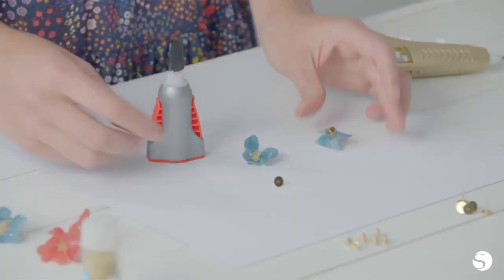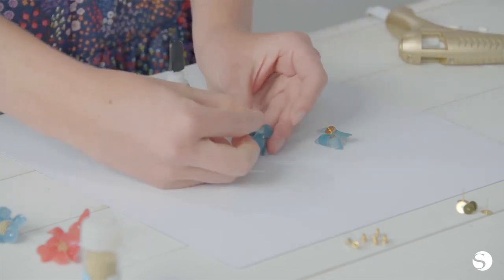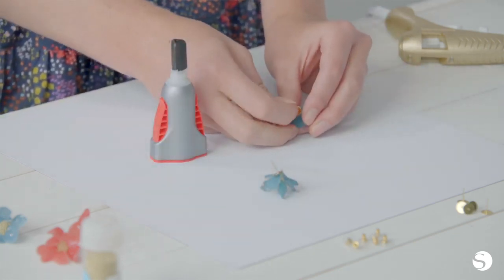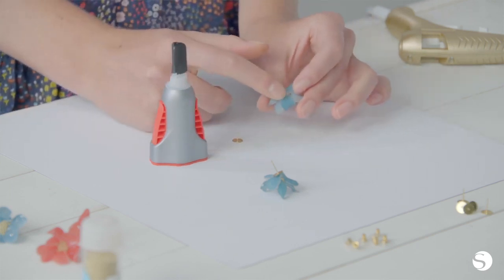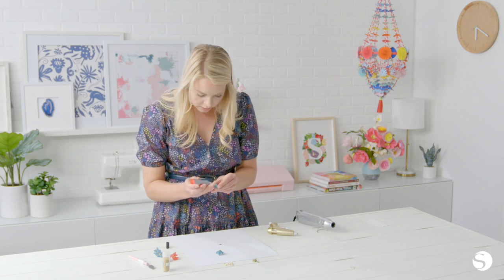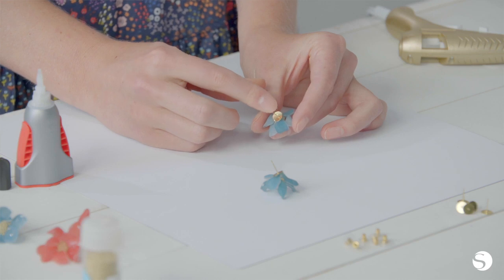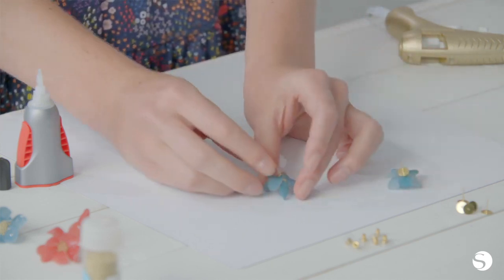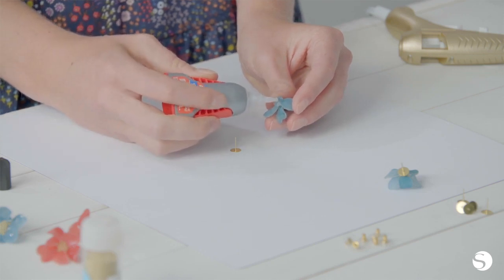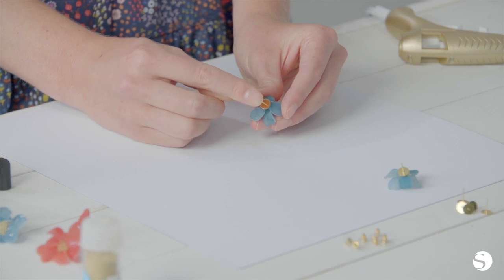To avoid that from happening, we're going to let it cool first, then forcefully pop the back off, and then use super glue to reinforce it. Once that's cool, we'll do the second one while we're waiting. Just press it on. You should be able to pop it right off, giving you a smooth surface to apply your super glue. You don't need too much — just a thin layer. Then add the back right on and let that dry. Do the same thing with this one: gently pop it right off, add your super glue, and place the earring back right on top.